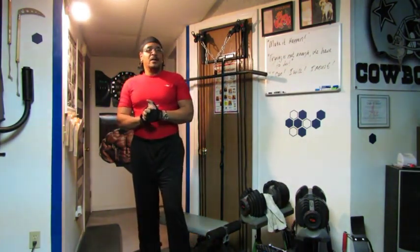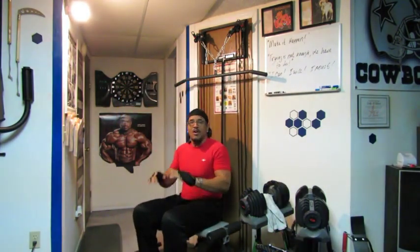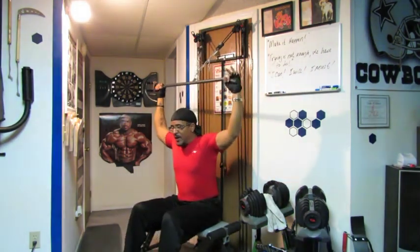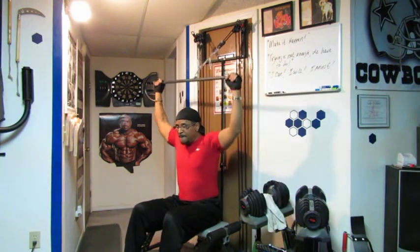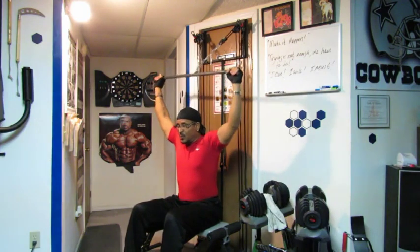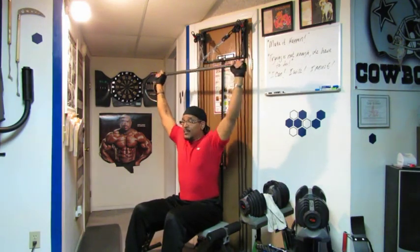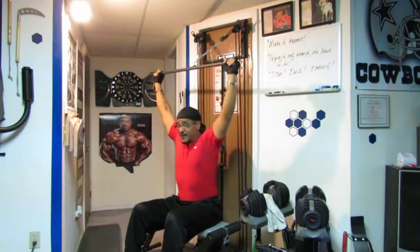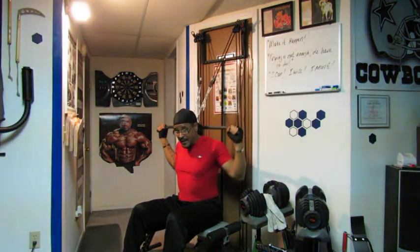Now let's move into the next exercise — the behind-the-neck pulldown. Make sure you have a chair or a bench. You can also feel free to do this while kneeling. Let's go through the movement for 15 reps.